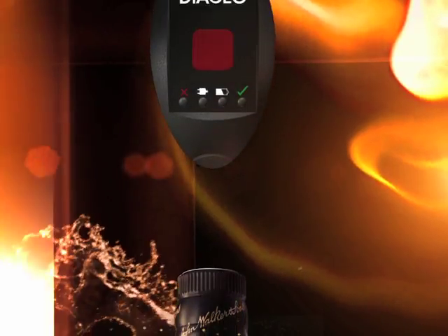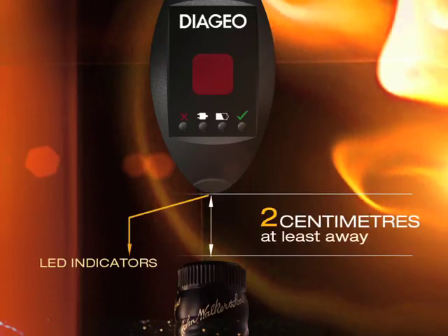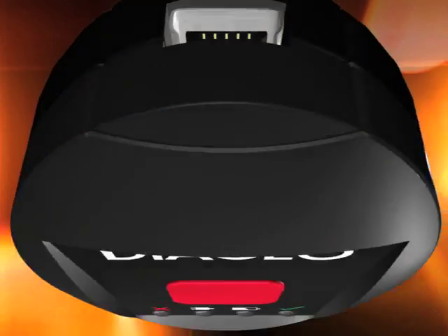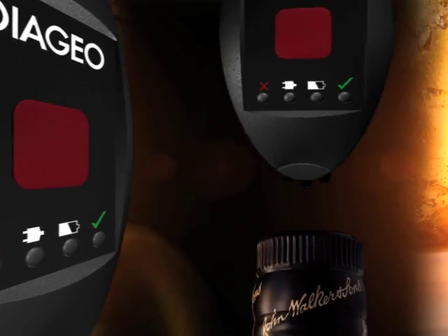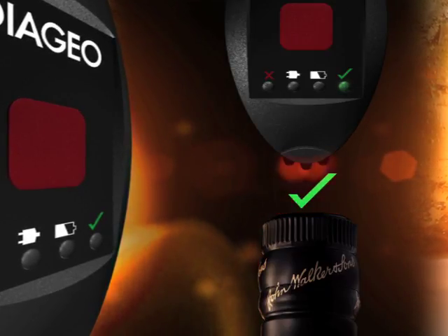Simply hold the Alliance reader above the closure as shown. The distance from reader to closure must be about 2 cm. Make sure the LED indicators are at the bottom and the USB port is at the top. Press the pink button in the center of the reader — a green light instantly tells you that the protective closure is genuine.